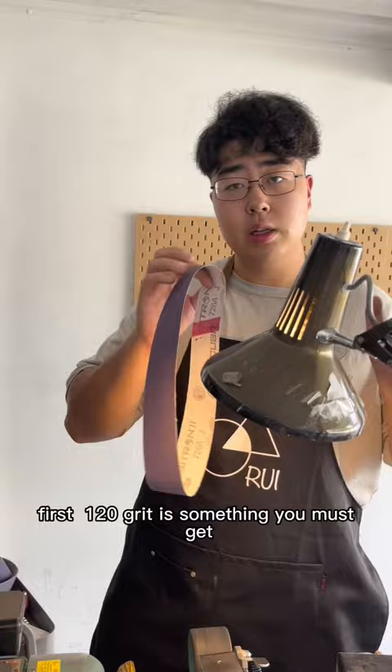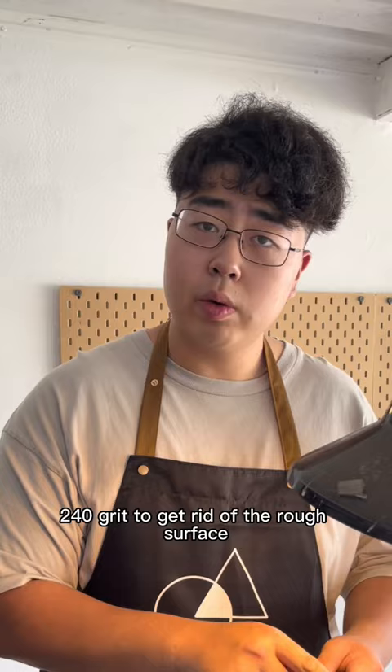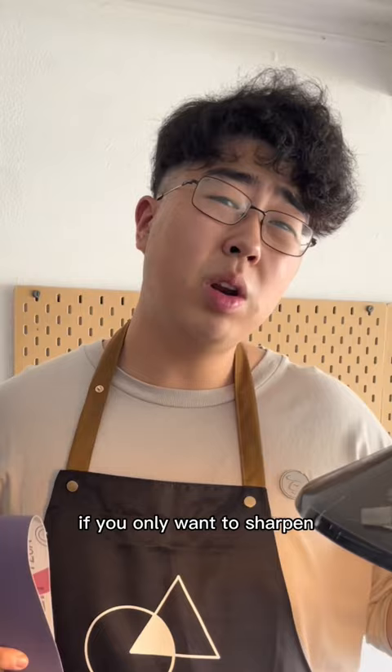First, 120 grit is something you must get — you remove big chunks of chips or you want to make knives. 240 grit to get rid of the rough surface of 120 grit. Then you've got a choice: if you only want to sharpen, you can go straight to 1000 grit. Or, if you want the blade to look amazing, you probably need 400 grit and 600 grit.